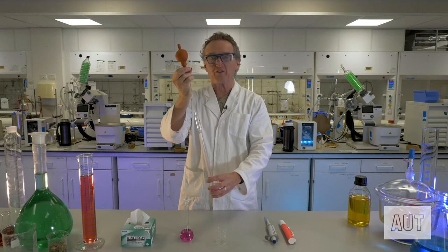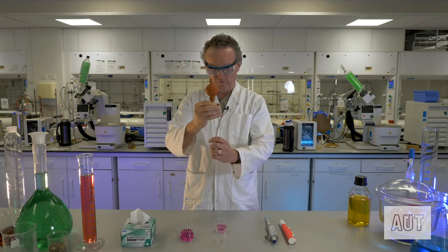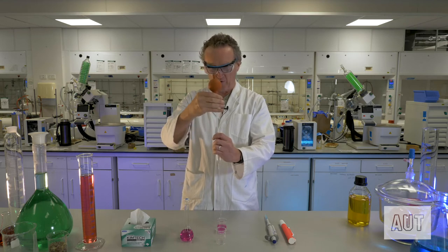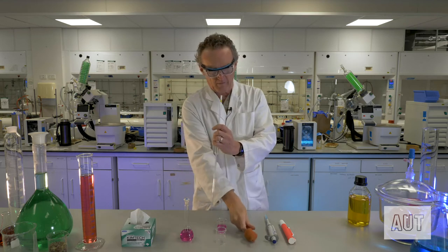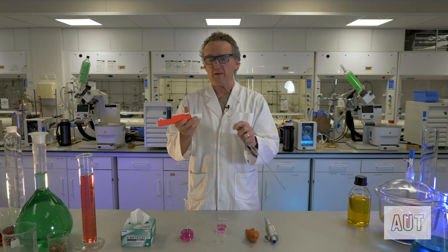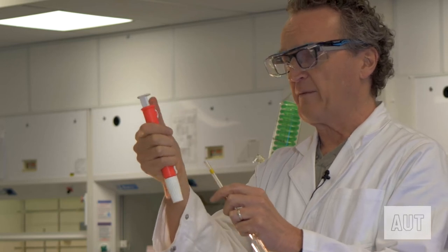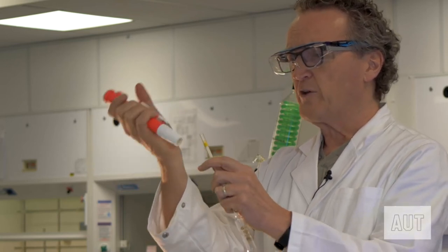Hopefully your schools or universities are better equipped than to have to use those, so let's use something a little more modern — one of these pipette fillers. You get your suction by rolling this up and down, so again put your pipette filler onto the pipette.